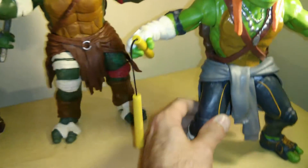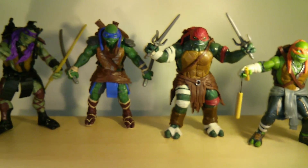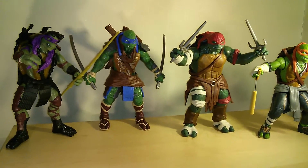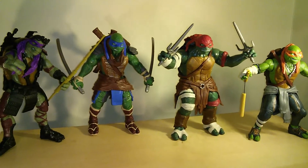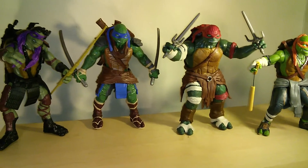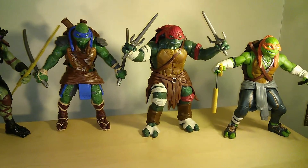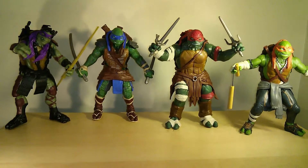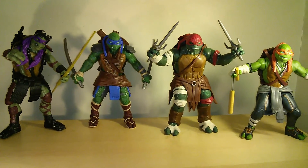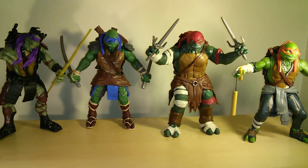That's it guys. I just wanted to do a quick look and let you guys know these are out there. Go ahead and jump on them if you're a fan of Ninja Turtles. They're pretty neat, they're cool. I'm glad to have them — as bizarre as some of them are, others are really cool, and you really can't have one without the other. They're a team. I'll give you guys an update if I do get to repainting these guys. The 11-inch deluxe Ninja Turtles from the Ninja Turtle movie by Michael Bay — go check it out. Thanks again for watching guys.